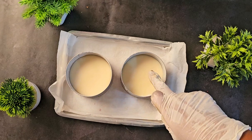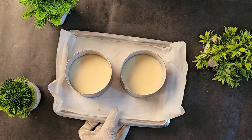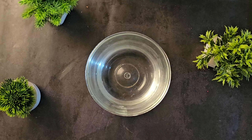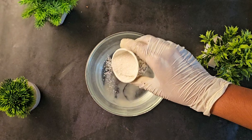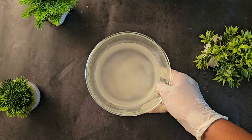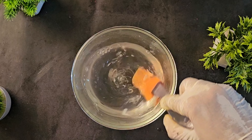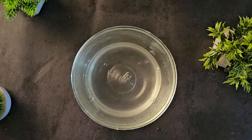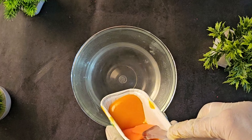You can see it is completely set after 15 minutes. Now I am going to make my mango jelly. Take water in a bowl, add agar agar inside, add sugar. After soaking the agar agar, microwave it until it is completely boiled. Then you are going to add mango pulp inside.